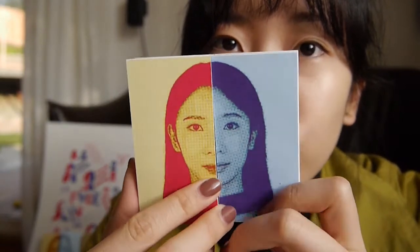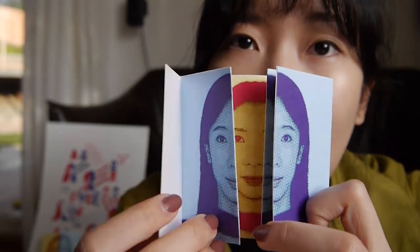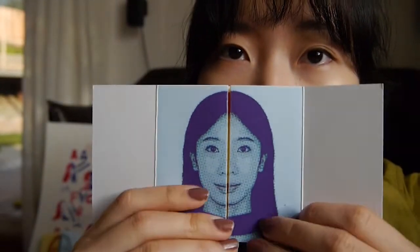As you see, the two sides of the face have a warm and cool contrast color because I wanted to highlight the difference. I'm very happy to see this result because I think it expresses a powerful and positive message to people, especially young women who are not confident about themselves.